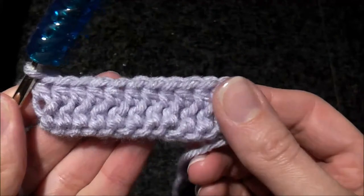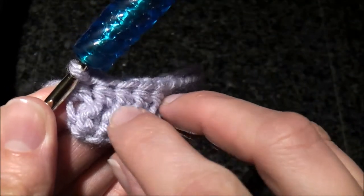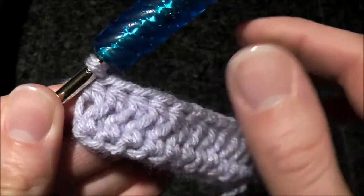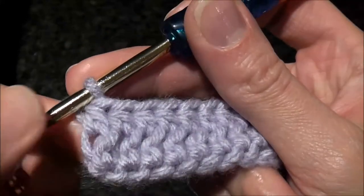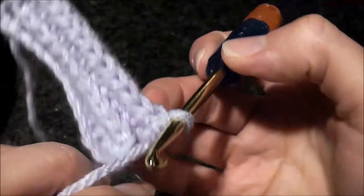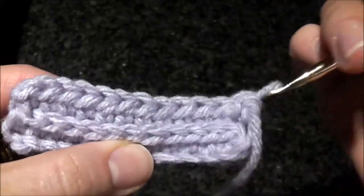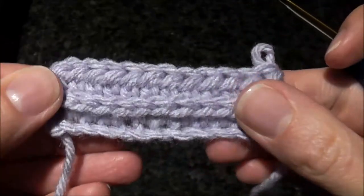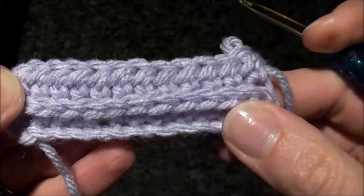Here I finished a row of half double crochet stitches made in the back diagonal loop of the stitches of the previous row. I made the last half double crochet in the same loop. If you turn around, you have a nice beautiful chain that's turned to the front.